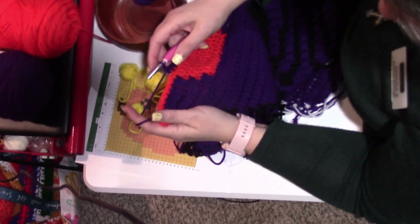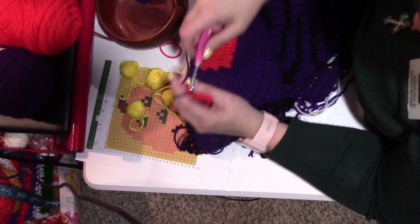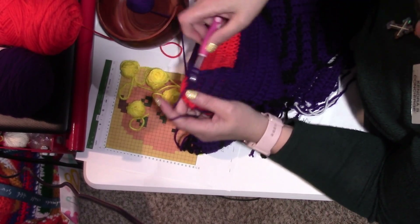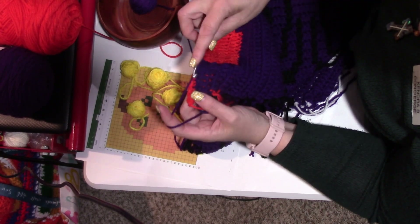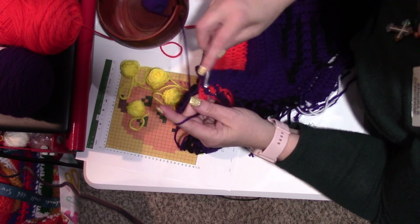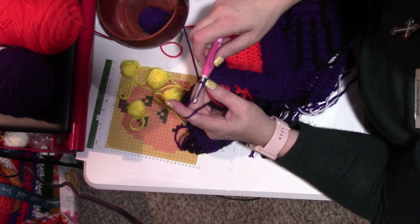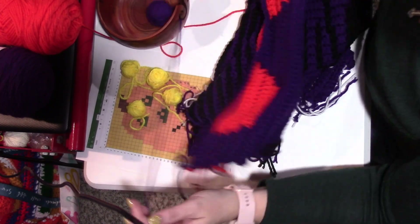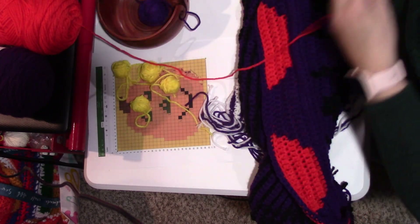At the end of the row we finish the last pumpkin and put in our double crochets — 1, 2, 3, 4, 5, 6, 7, 8, and then one single crochet making 9. Cut that off. The purple part is done. Now we need to finish off row 4 by putting the orange on, and we are also going to put in the yellow ones.